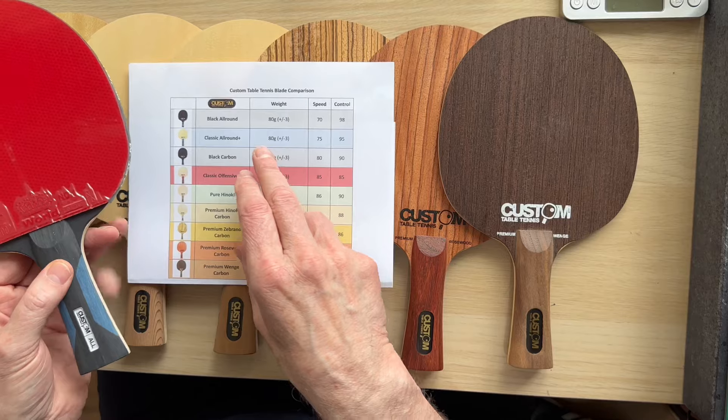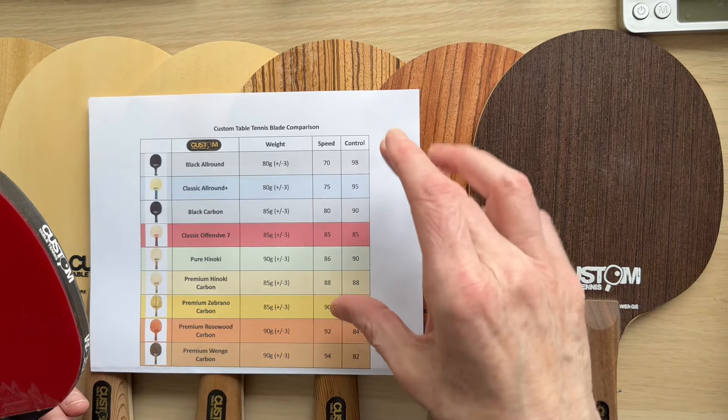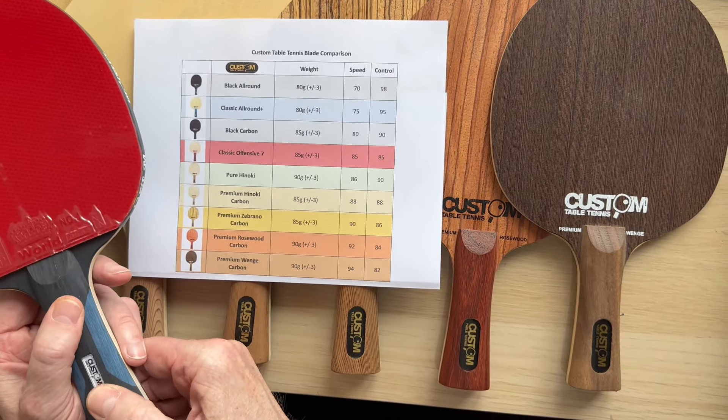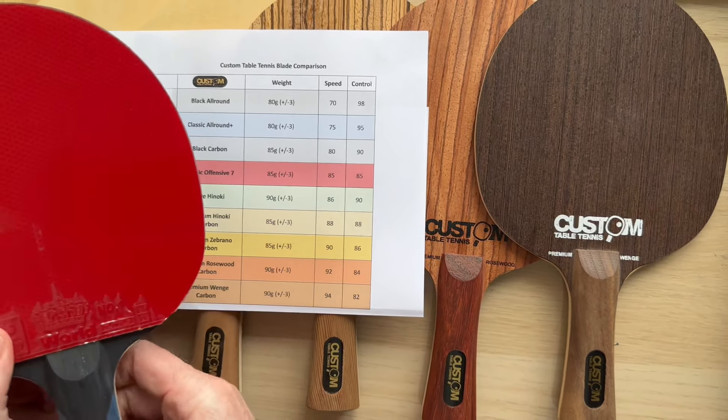First of all, if you look at the chart — and don't compare this to other brands, it's just not going to work — this is our brand. What we can tell you is the black all-round has the highest degree of control and the wenge will be the fastest. So I'll go through them one by one.